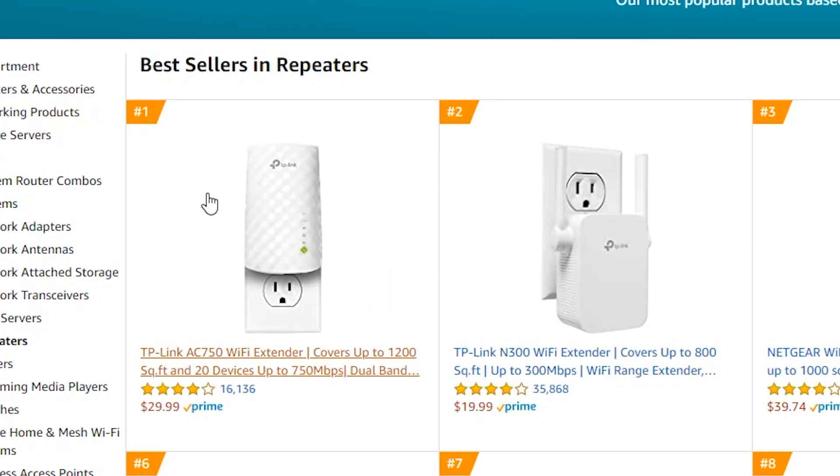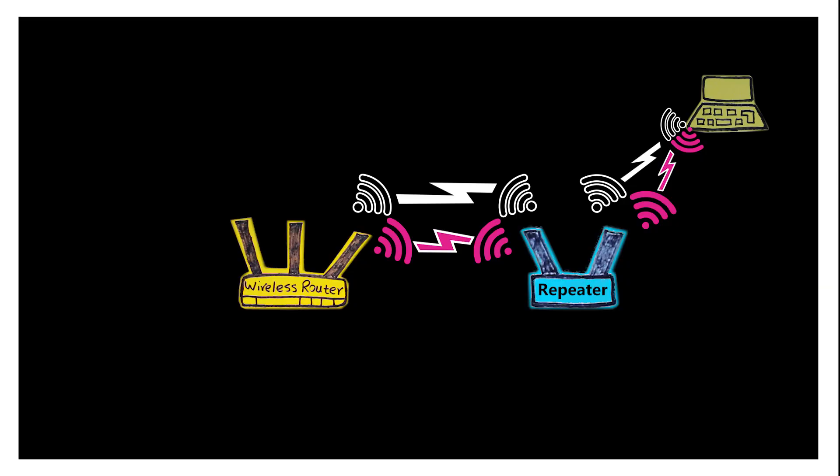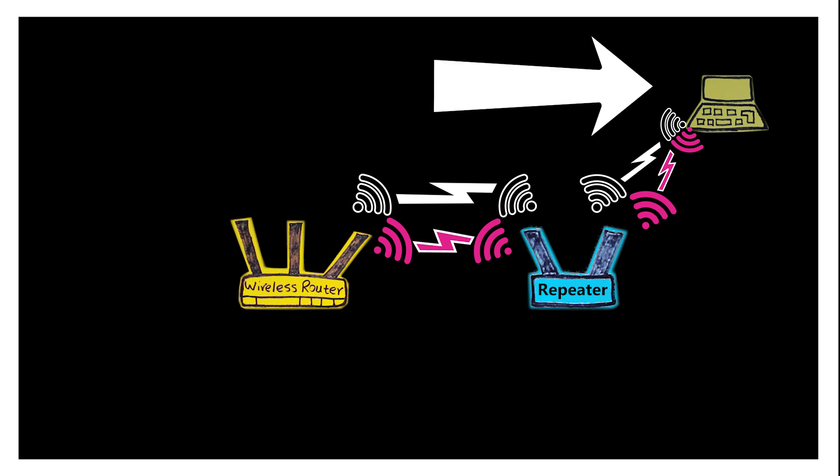That brings us to the question we asked at the beginning: is the dual band repeater worth the extra $10 over the single band repeater? I would say yes. The single band model might still have its own use case, but when for only $10 extra I can get one with a secondary radio that makes it much faster, it doesn't make sense to go with the single band. Besides, it's 2020 and most of our household devices are already dual band — so why not take advantage of that?